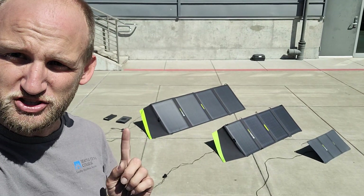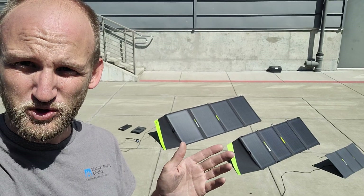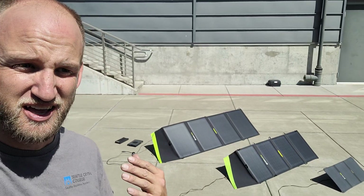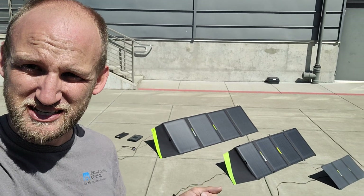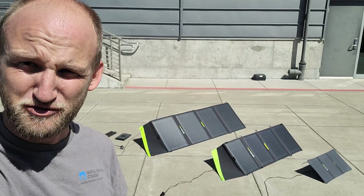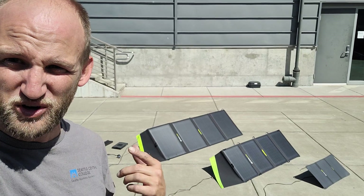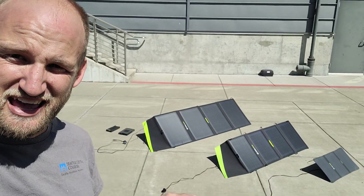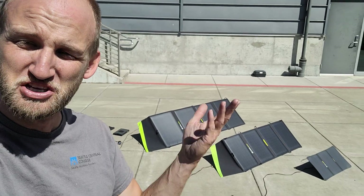I've found that the charge controller on the 100 AC — or maybe it's the panels, I can't tell — will do a ramping feature where it won't give the full solar power immediately. It'll start bringing it up by a watt or two, basically a watt every two or three seconds, until it gets to full power. The time right now is about 11:30 AM on July 24th, 2024.